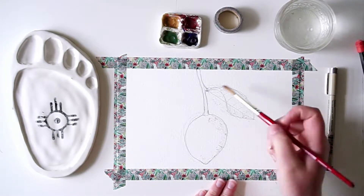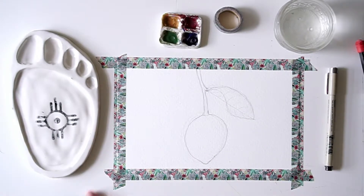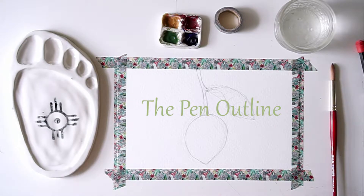Just a friendly reminder for when you are erasing: don't use your fingers to move the eraser shavings. You actually want to use either a brush or some type of paper to remove them, because we have oils on our skin.